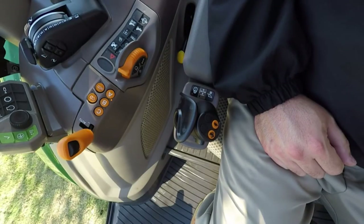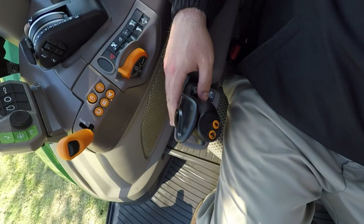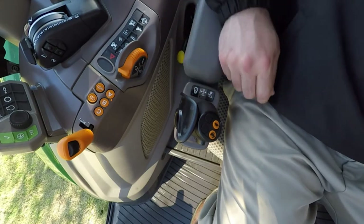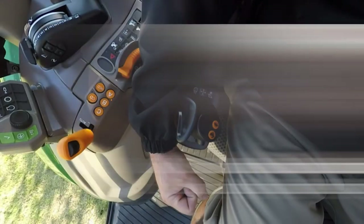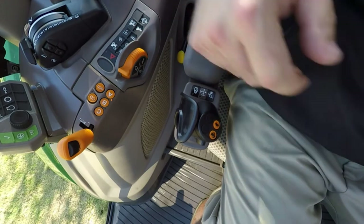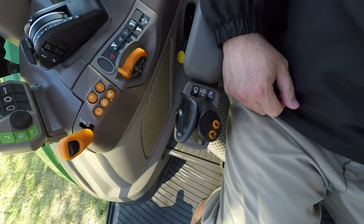Let's talk loader integration — on the 5R we've got a really exciting loader system. The first thing is our joystick position. This is our EH, or electro-hydraulic, joystick located on the end of the armrest. We also offer a mechanical joystick which is seat-mounted and comes up from the seat base. What's exciting is all the controls are within the operator's reach — no reaching out — it's all right at your armrest, whether mechanical or EH.